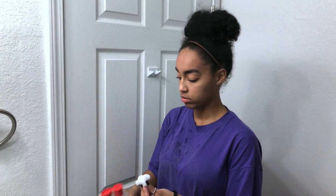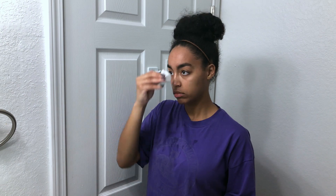Next I go in with my Thayers witch hazel with cucumber. This is an alcohol-free toner that I find really helps remove scars and dark spots.